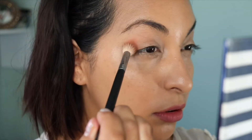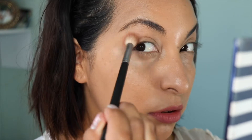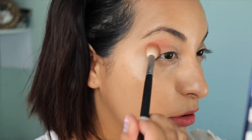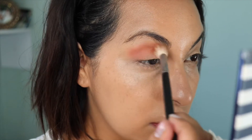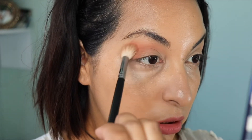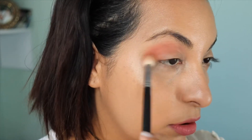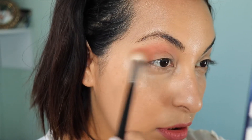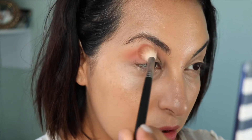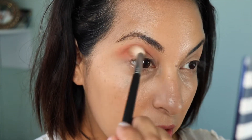Starting with Coastline as my transition shade. I'm going to go ahead and just plop that on the outside corner, and then in circular motions start blending it into my crease — circular motions and then windshield wiper motions. I'm going to do this until it's diffused enough to give me a really nice base transition.